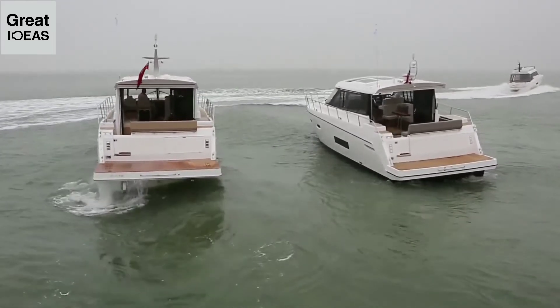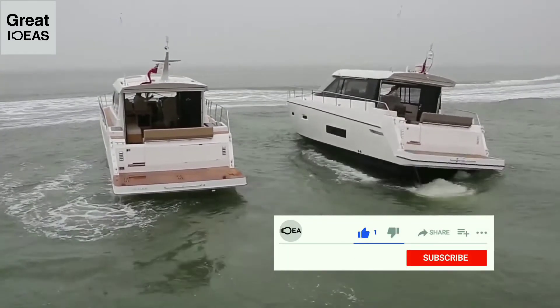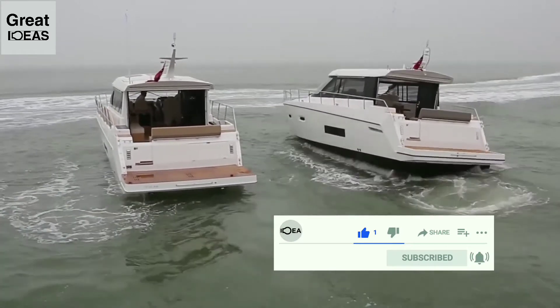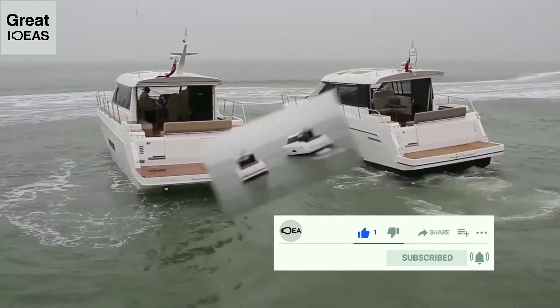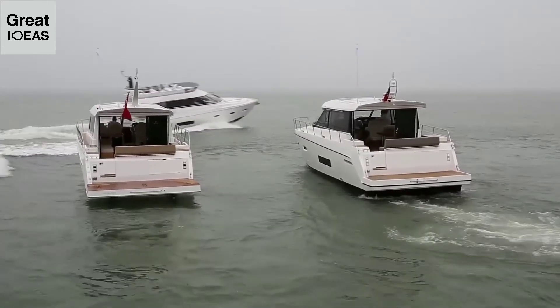The new SeaKeeper system is quite remarkable. This small, unobtrusive and easily installed piece of equipment manages to keep your boat outstandingly level. And here's the video to prove the difference between having the SeaKeeper on the boat and not having it.